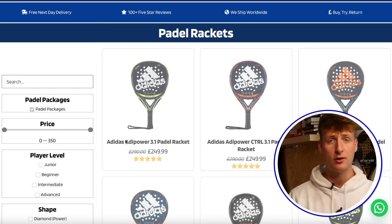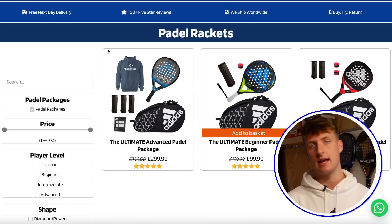Thanks for watching. Check out everythingpaddle.co.uk — we've now got paddle packages for beginners, intermediate and advanced players. Let's get to 5,000 subscribers.